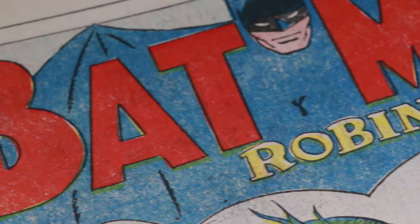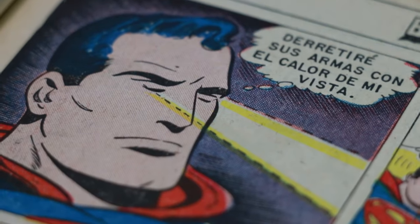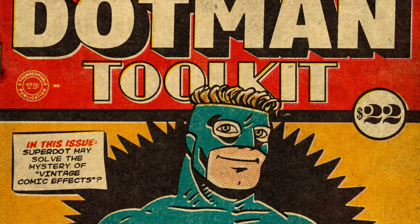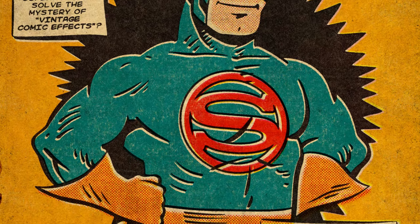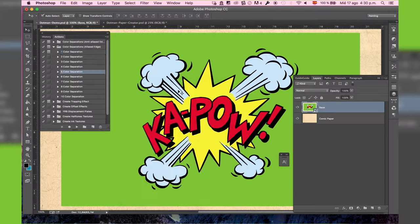The system of Four-Color printing lasted until the late 80s, and was characterized as an economical method of printing for large runs of magazines at low cost. Although their quality was not the best, the visual style of comics of those days stuck in memory. The printing half-tones and color misregistration gave the stories an original twist.